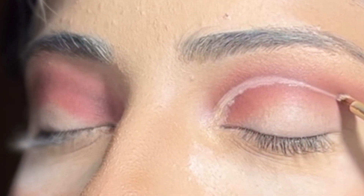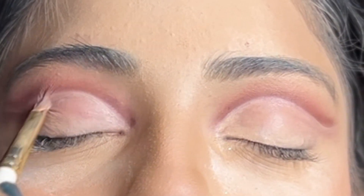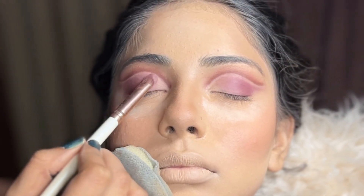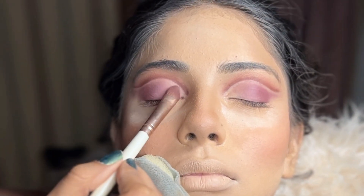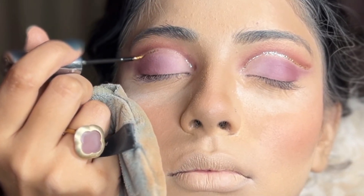And then using a concealer, I drew the crease line and filled it in nicely. For filling in the eyeshadow for the crease, I used mauve and light pinks, moving in from the darker to the lighter shade. And in the front inner corner, I kept a cream white colour.